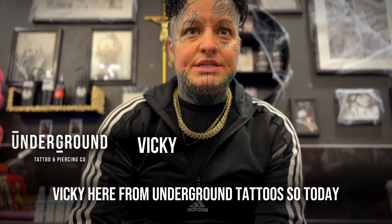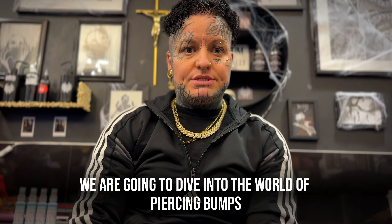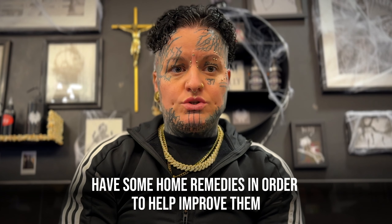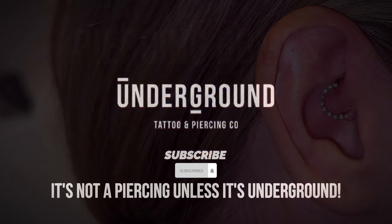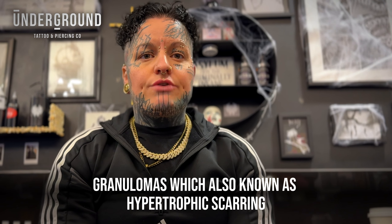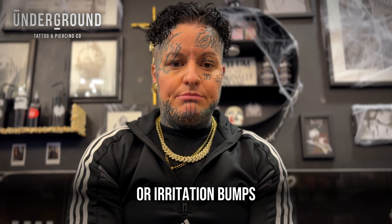Hi guys, Vicki here from Underground Tattoos. Today we are going to dive into the world of piercing bumps — how to tell the difference between them and have some home remedies in order to help improve them. There are different types of bumps: these can be keloids, granulomas (also known as hypertrophic scarring), or irritation bumps.